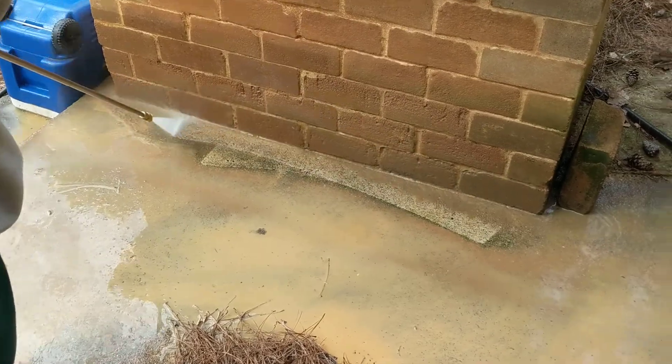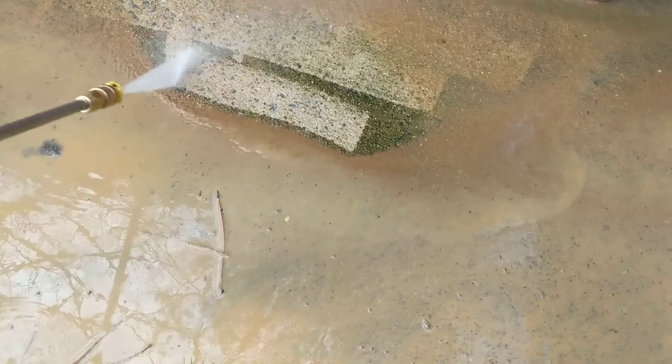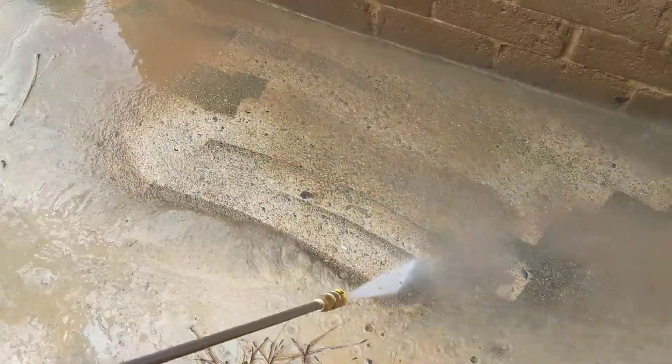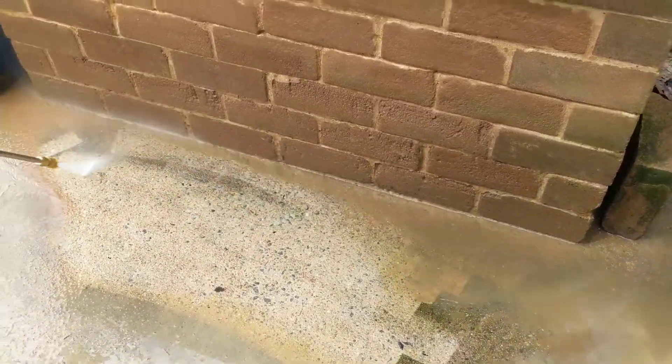Go ahead and blast the rest of the wall off. Let's show you against concrete — go ahead, blast the concrete. So you know that we're working at 2,800 pounds per square inch, and that's the amount of power we're putting against our own brick, and it's standing up just fine.